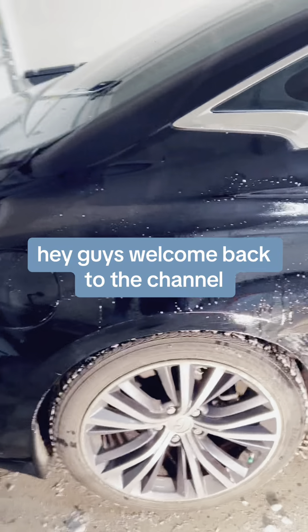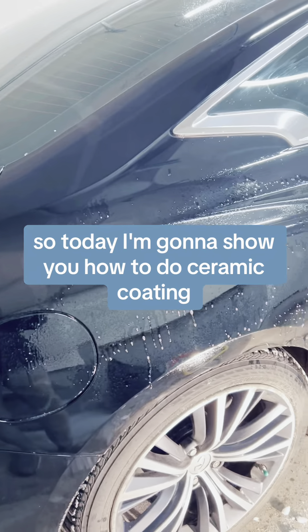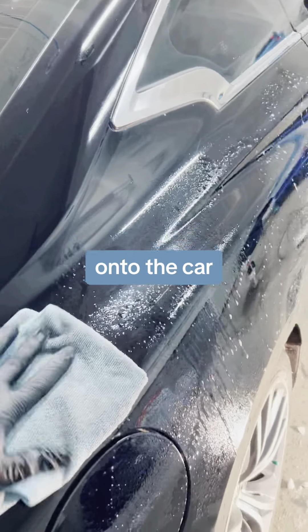Hey guys, welcome back to the channel. Today I'm going to show you how to do ceramic coating onto the car.